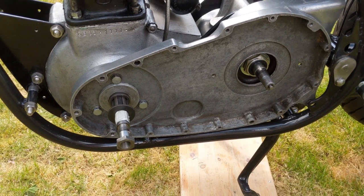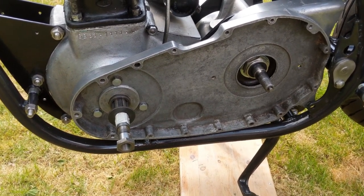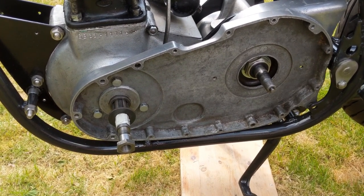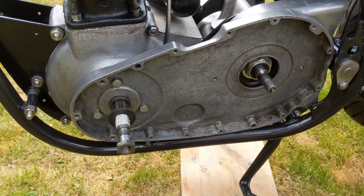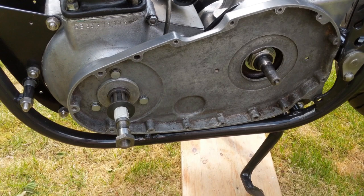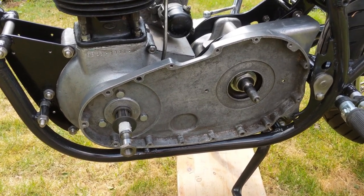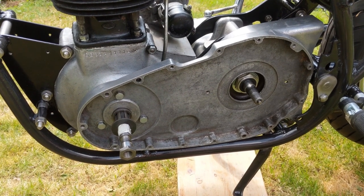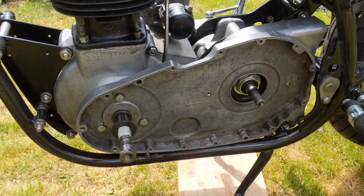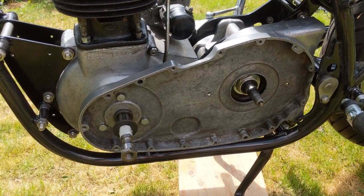I've ordered the tank - it's a trials type tank, sort of C15 style. I believe I can make it fit onto the frame and we'll have to see. I'm going to get on with the Nordwest this weekend, so yeah - hope you're safe out there, keep liking and subscribing and commenting, thanks for watching.